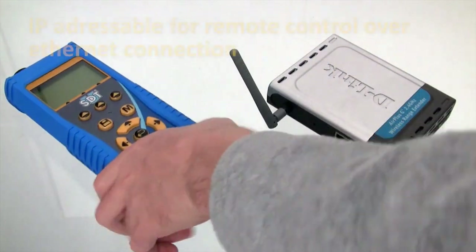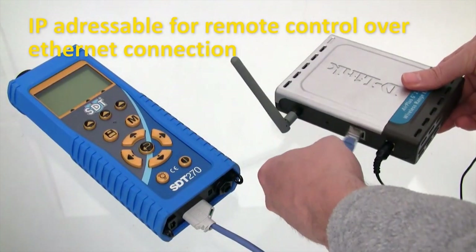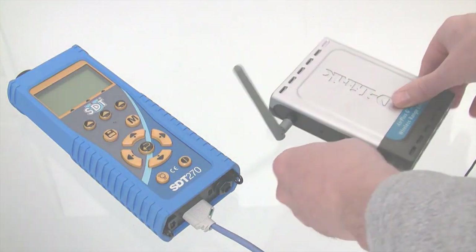If desired, the SDT270 can be controlled remotely thanks to a LAN connection and use of a definable IP address.